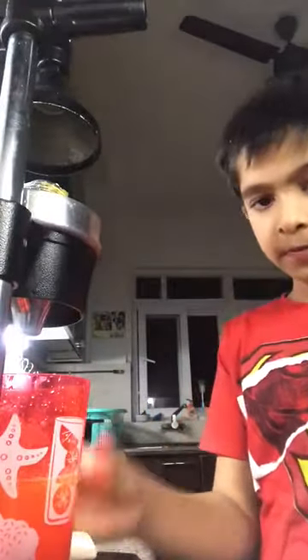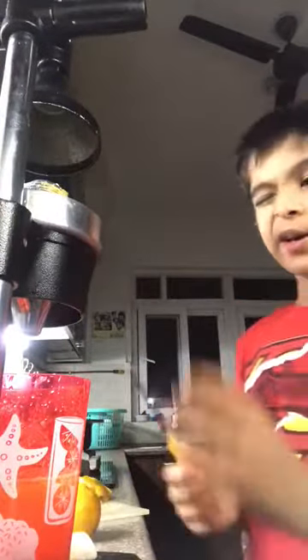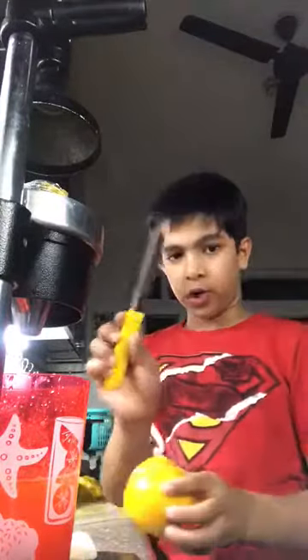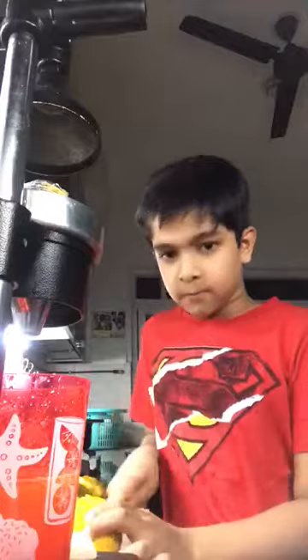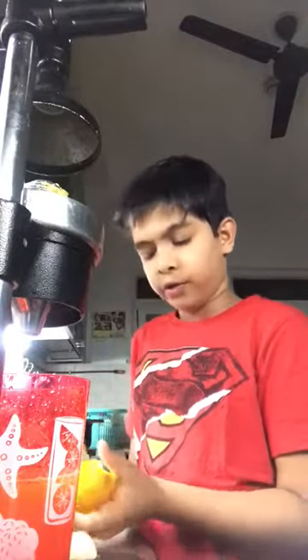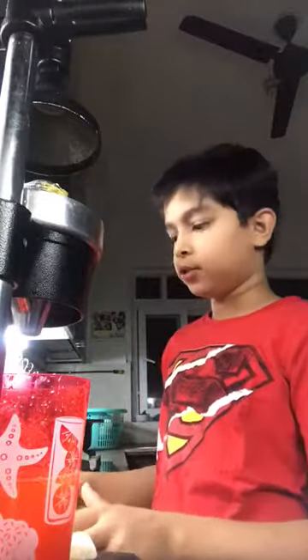So first we are going to put a glass in the glass area, and now we are going to take the fruit and we are going to cut it with a knife. If you are small and you don't know how to use a knife, it means your adult should help.